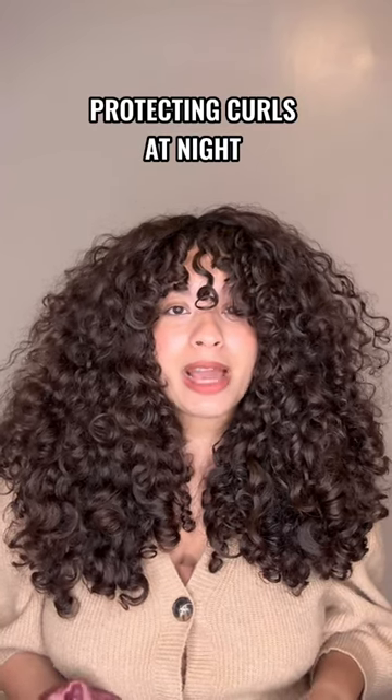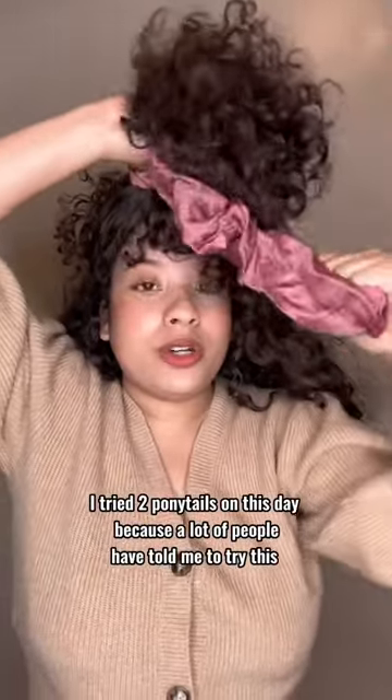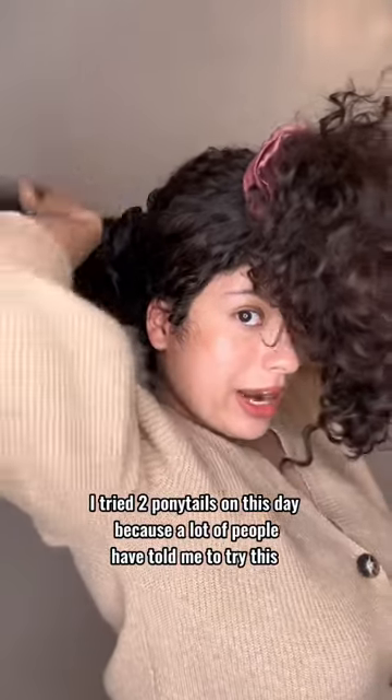I just finished styling my hair and I'm about to go to sleep, so I'm going to show you how I go to sleep with my curly hair. I'm going to take this top section and put a silk scrunchie, then put a second silk scrunchie right here.